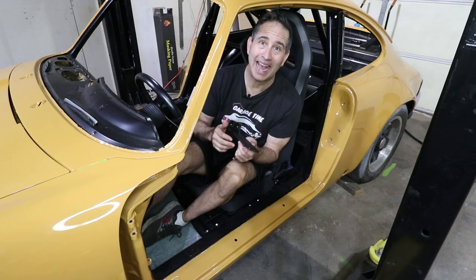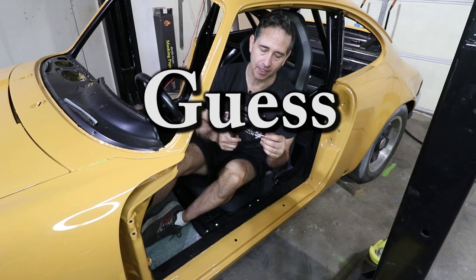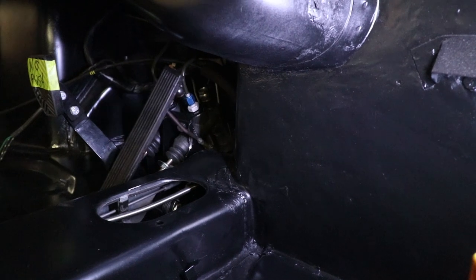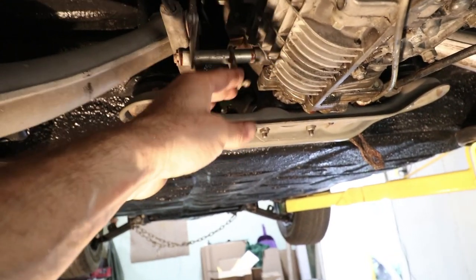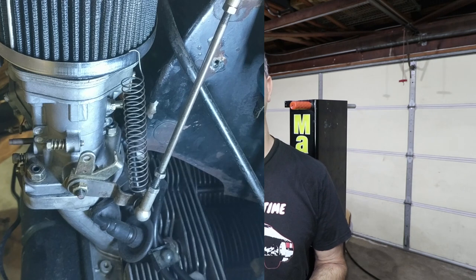This sounds like a simple task, but you'll be shocked at how many components go between your foot and the engine on a gas pedal linkage pull rod assembly. I collected a lot of the pieces, but I'm going to have to make a few of them today as well. There are three major adjustment points on the linkage rod: first being the pedal itself, then the bell crank assembly near the pedal, then there's a bell crank on the transaxle, another bell crank on the back of the fan shroud for the 912 engine, and then it goes to the cross rod down to the carburetors. Those are adjustable as well.